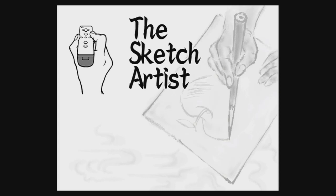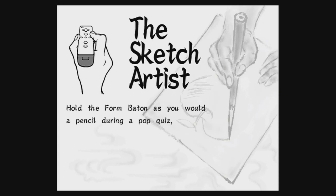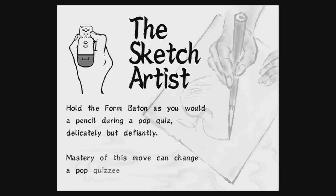The sketch artist. Hold the form baton as you would a pencil during a pop quiz. Delicately, but defiantly. Mastery of this move can change a pop quiz-ee into a pop quiz-er.